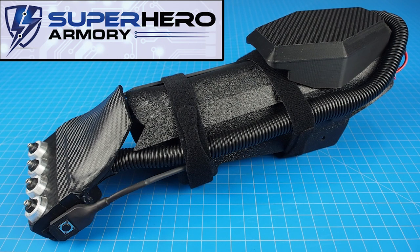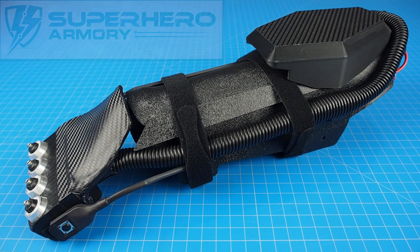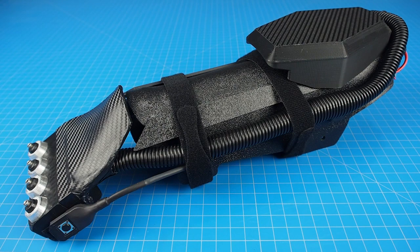It's called the Superhero Armory — I highly recommend that you subscribe. I believe he's working on some new armor, and one of my favorite projects he's released so far is his helmet, which combines a voice changer, night vision, and supersonic hearing. Check this out.